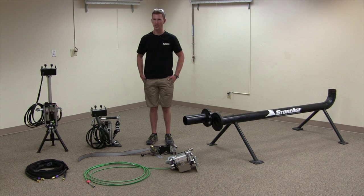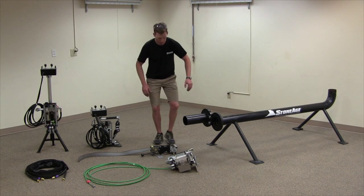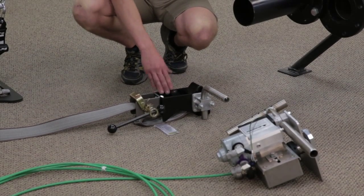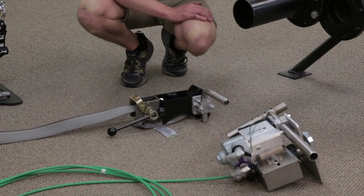My name is Tim and I'm here to introduce the Quick Drive, which is a simple method of cleaning pipes of various sizes with a flexible lance. The Quick Drive has a number of different parts. One of the parts is a pipe clamp, which can attach to pipes of 2 to 12 inches in diameter.